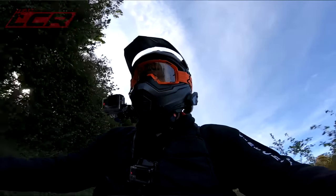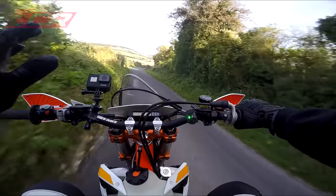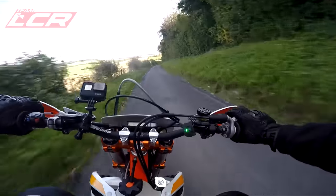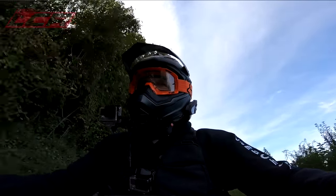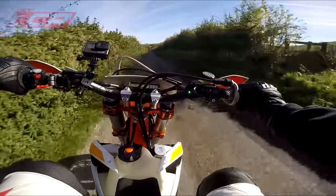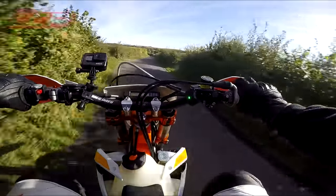Sounds bloody lovely with that pipe. It's not as loud as I thought — it's okay on idle, not too much louder than standard, but it's got a lot more brap and some nice pops too. The brakes are amazing now they've bedded in. That front master cylinder setup — oh, there's so much power.